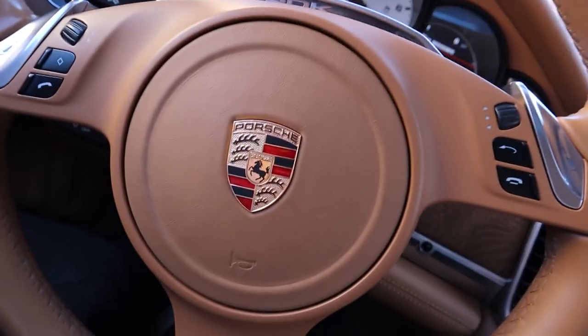What up, everybody? It's Stephan here from Mod2Fame, and we are back with another video. Today we are taking the 22-inch wheels off of this Porsche Panamera Turbo. The reason why we're doing that is because we're putting on stock wheels, and we're going with Toyo R888 tires in the back and a very sticky summer tire in the front.